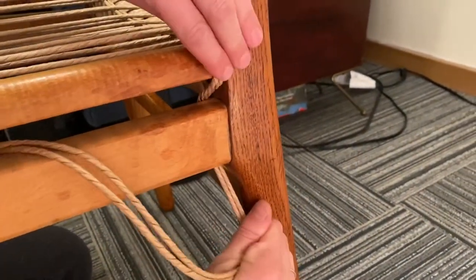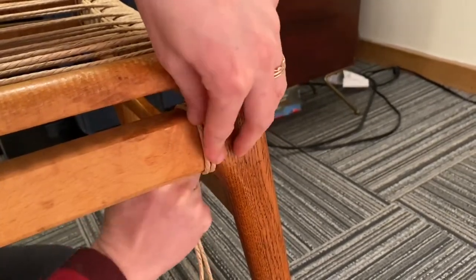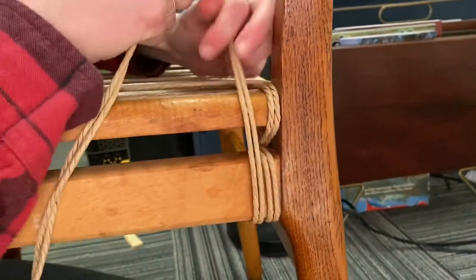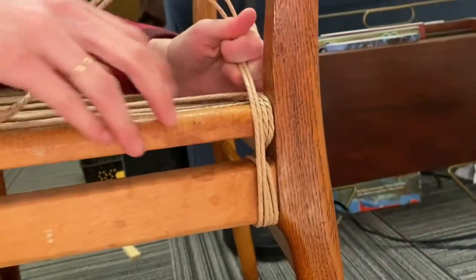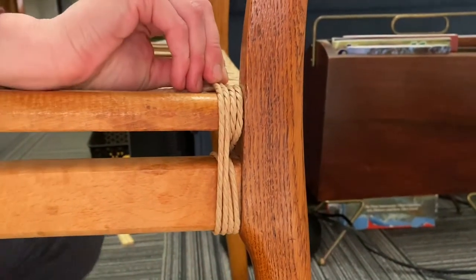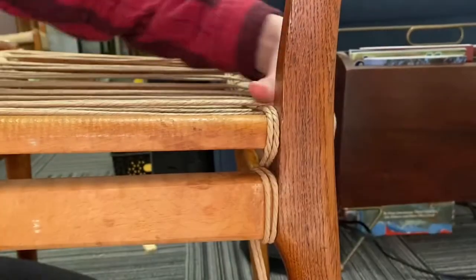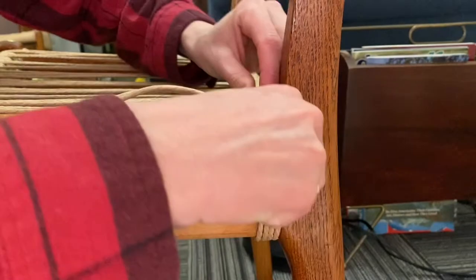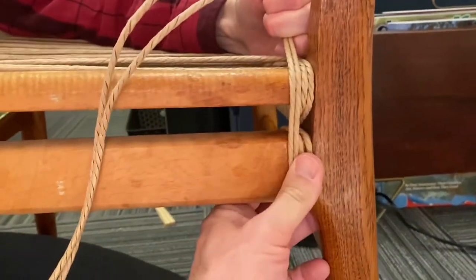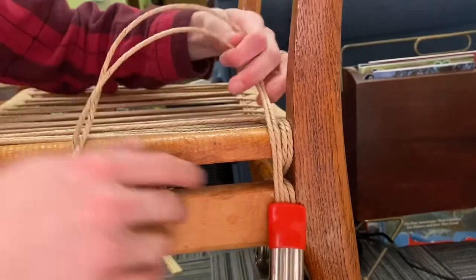You want to make sure that everything is super tight and that there's no overlaps. Now you're ready to start your next strand, but before you start your next strand, just make sure that it is super tight, super straight, all your strands are 100% good. Then take a clamp and clamp it off.